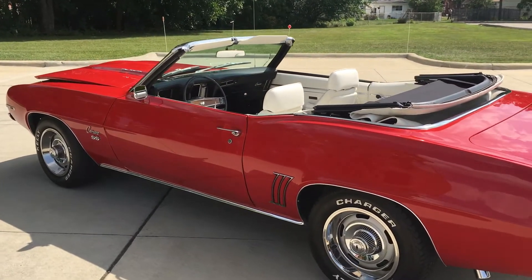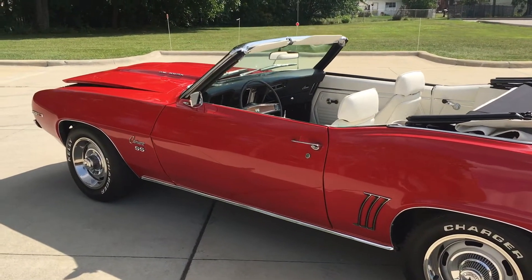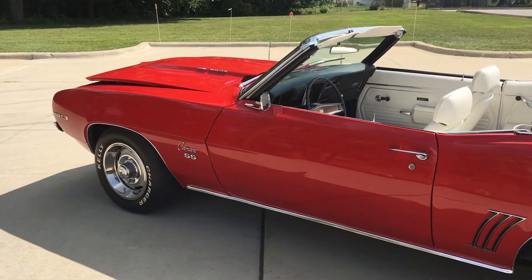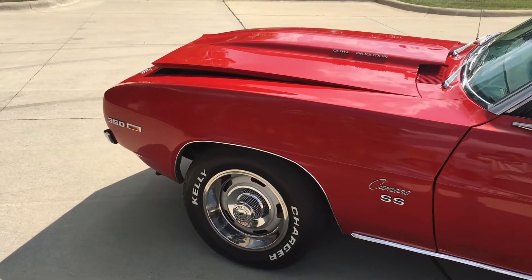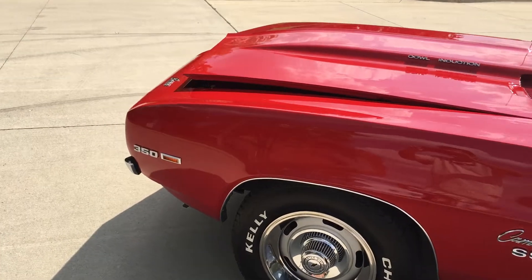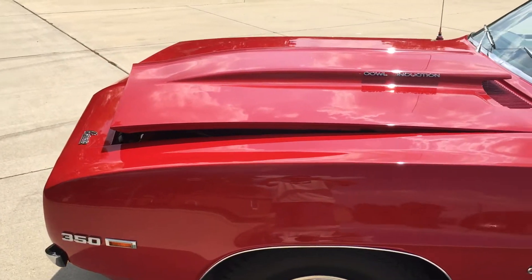The top looks great. The finish lines up nice on the car. This has the GM steel cowl induction hood on it. Beautiful glass. Like I said, all the emblems and trim — the chrome has been replaced on it.